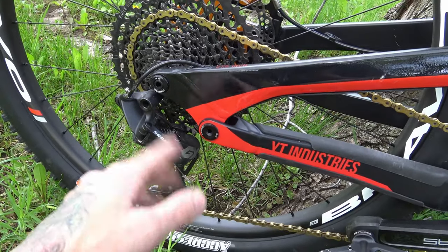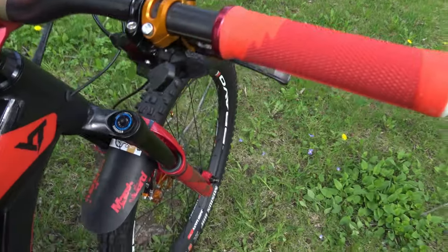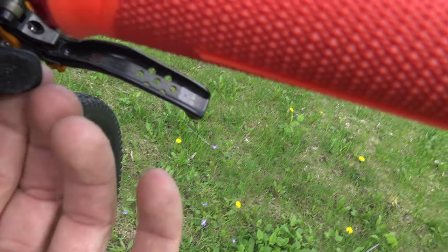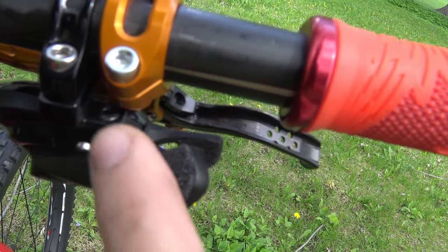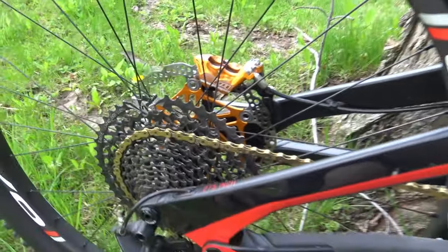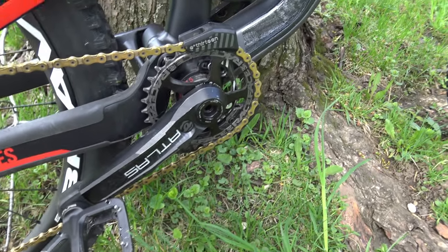For the drivetrain, I upgraded from Shimano SLX to SRAM Eagle GX — GX cassette, GX derailleur, and GX shifter. I put some grip tape on the shifter — a little trick I have so it's easier to grip when it's wet. For the chain I went with X01 just for the colors. That chain is amazing.